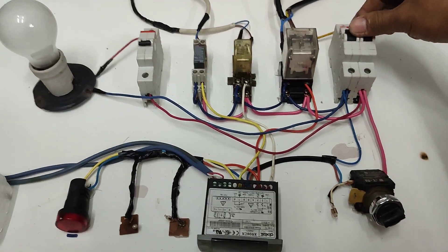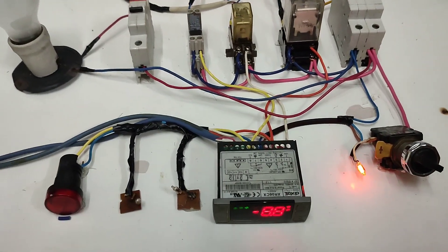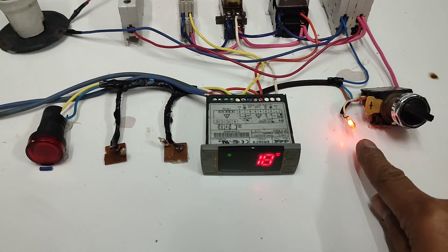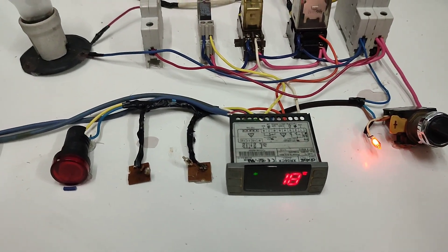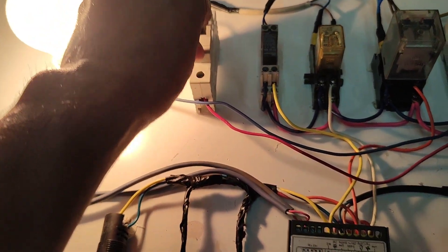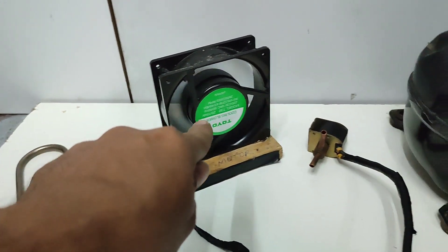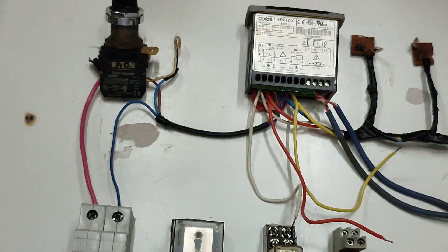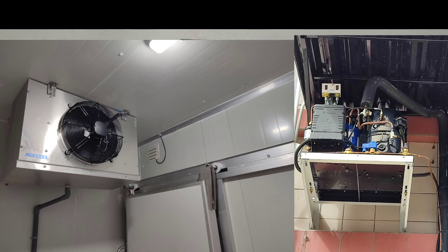Main circuit breaker power on and server switch on. The power LED is activated as soon as the switch is turned on. Cold room light turns off. Welcome guys, today we're going to wire a Dixel XR06CX into a cold room, or what they call a walk-in freezer.